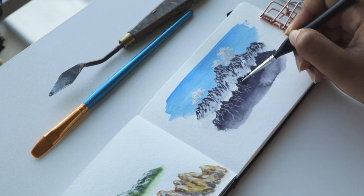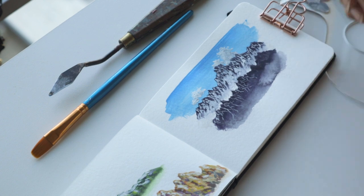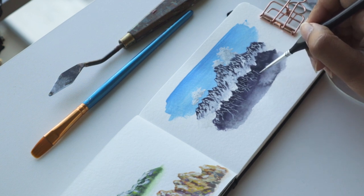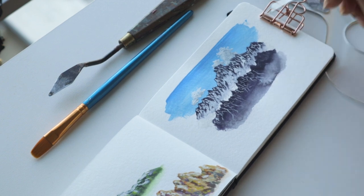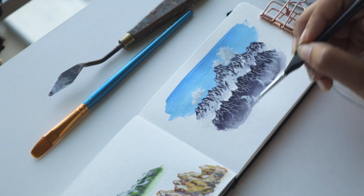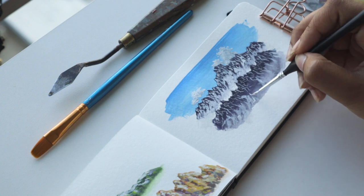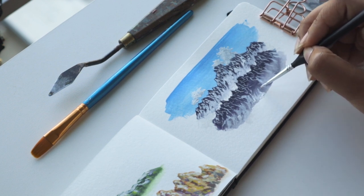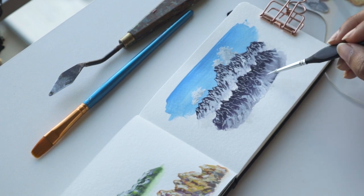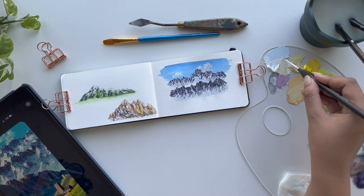You might have noticed that between the two mountain ranges I didn't paint the middle part, because I knew it was going to be white. This goes back to looking at your picture before painting and deciding where to place colors. With gouache, paint tends to reactivate when you add water from your brush on top of other colors, so by leaving that area white I'm reducing how many layers of white I need. If there was a darker background I'd need more white layers to make it pop, so leaving it white helped the snow look wider and more prominent.